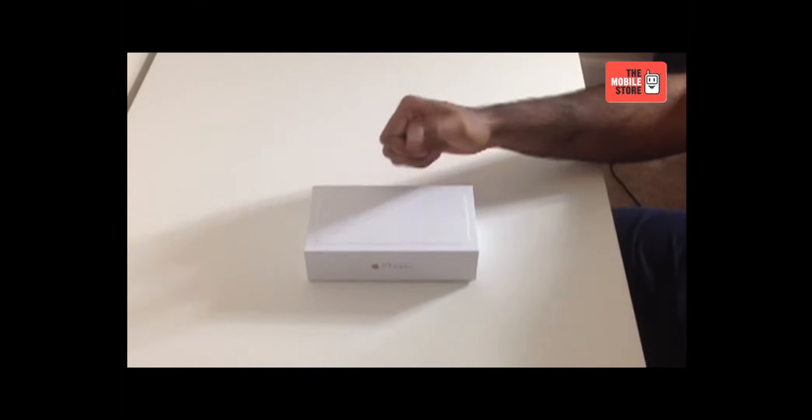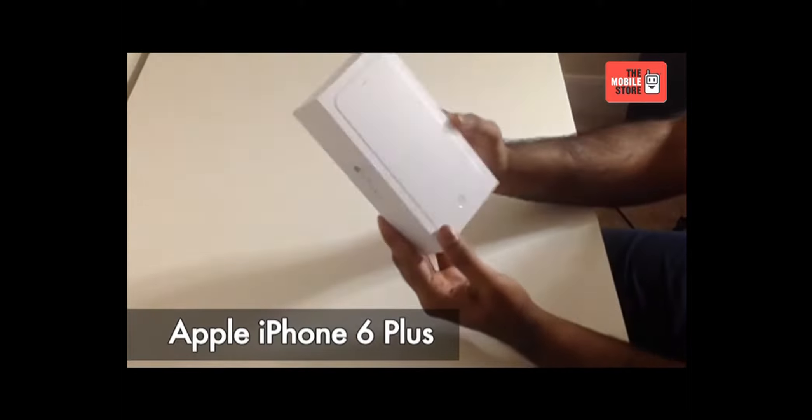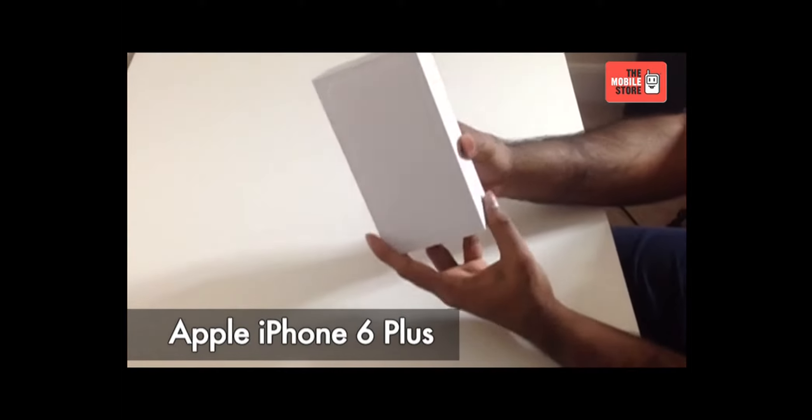Hi, this is your tech buddy from the mobile store and today we are here for the official unboxing of Apple's latest introduction, iPhone 6 Plus exclusively for the mobile store.